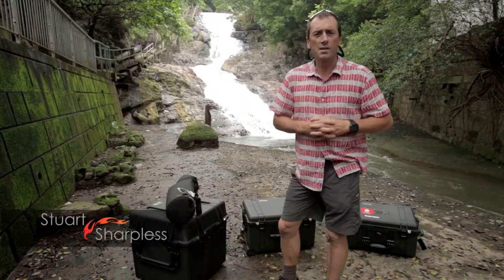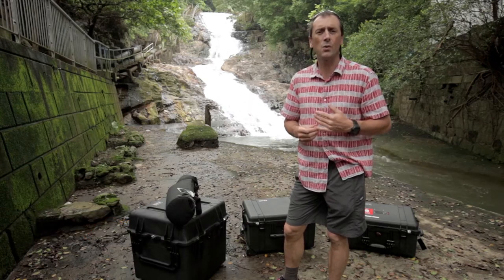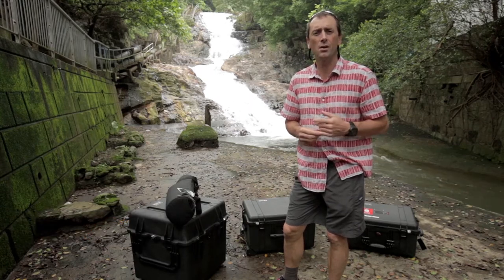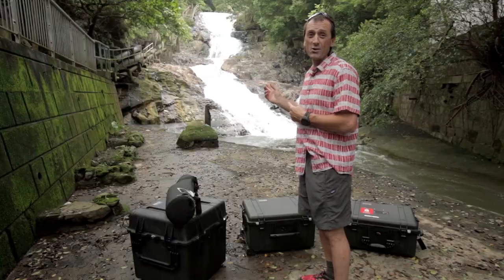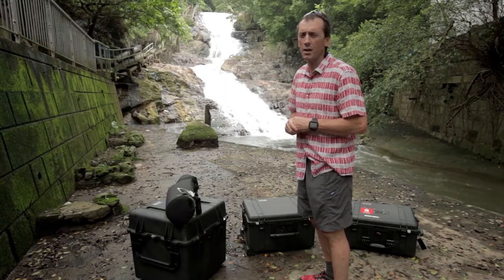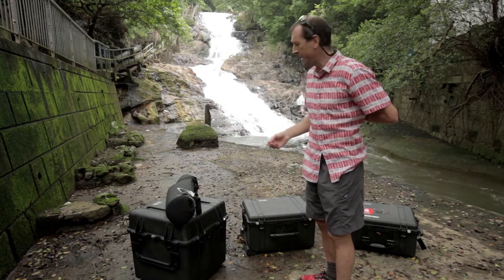Hi there, how are you doing? Stuart from Hot Aerials here in Asia. We've got a few questions about how we actually carry some of our equipment with us when we go overseas on various flight missions and things like that, and also in Hong Kong and around the region. So we thought we'd do a quick intro to some of our kit and how we package it away while we're here shooting this lovely little waterfall for a client. We're going to shoot this afterwards, but for the time being I'll just introduce you to some of the kit.